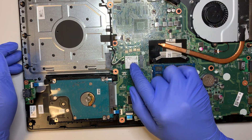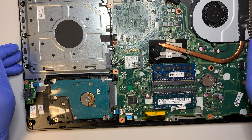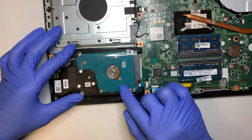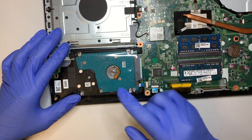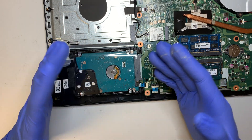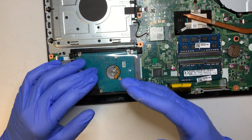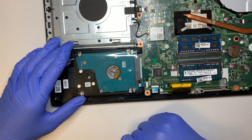This is your WiFi — if you have a bad WiFi card, you can do a WiFi replacement. And finally, this is your hard drive — a regular hard drive. If your hard drive crashed and you want to change to a solid state drive, or upgrade for better speed and performance, I highly recommend going with a solid state drive.